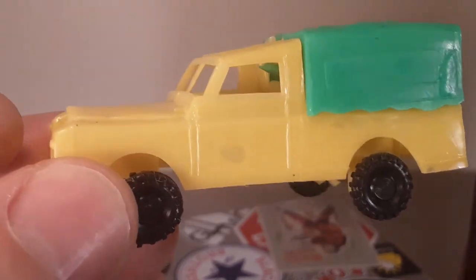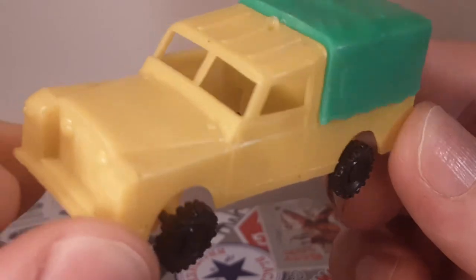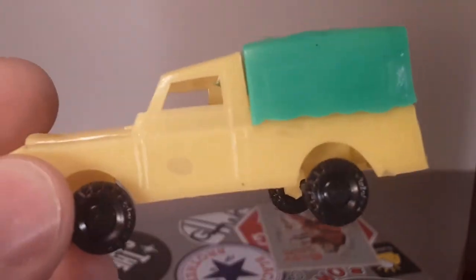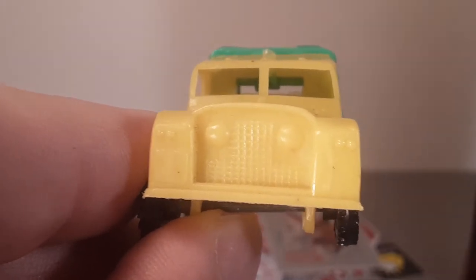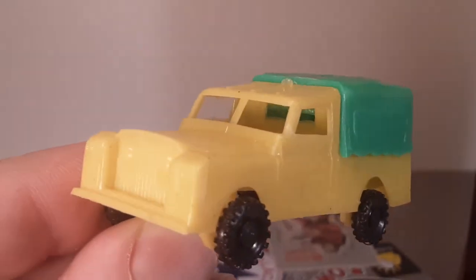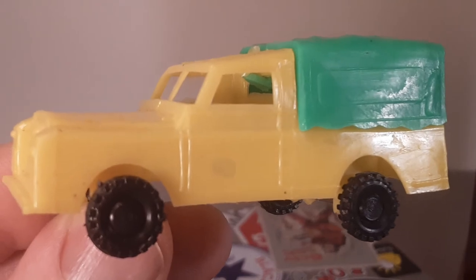All right, well there you go folks. Thank you for joining me today. If you have some of these or know where the origin of this model comes from, comment down below. Do you have any of these? Have you seen any of them? Are they a stateside thing or more in the European market? There you go — that's my highlight video for today. Nice little plastic toy, but it's definitely a Land Rover. Thanks a lot, guys. Remember friends: slow traffic, keep right, and have a great Rover day.